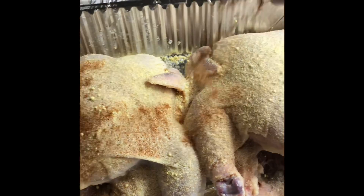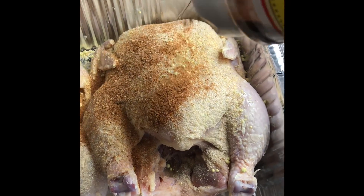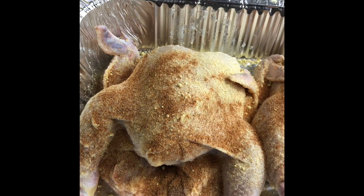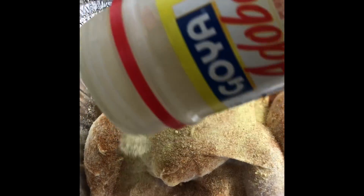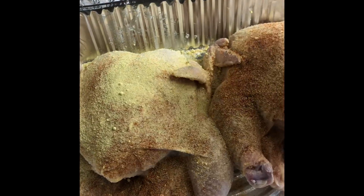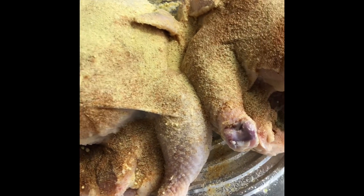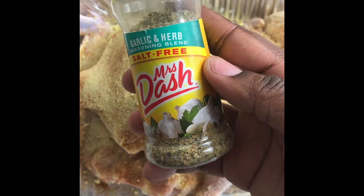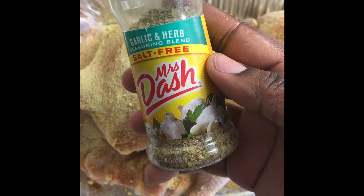Some meat and poultry seasoning, some adobo, and some garlic and herb salt-free Mrs. Dash.